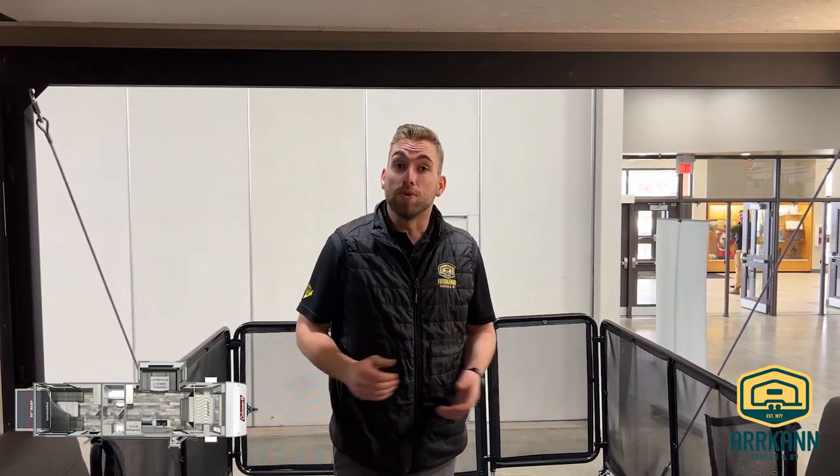That's going to wrap up our tour of the 2022 Coleman 300TQ. My name is Travis from Arcant Trailer. Thanks for stopping by — we'll see you guys real soon.